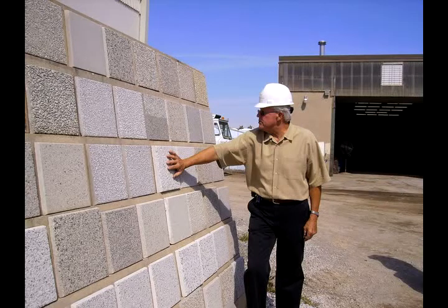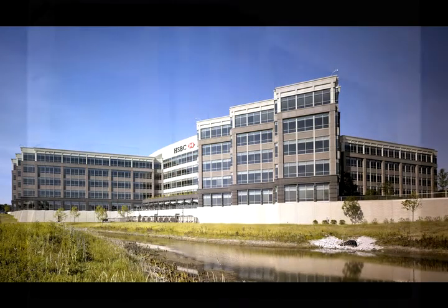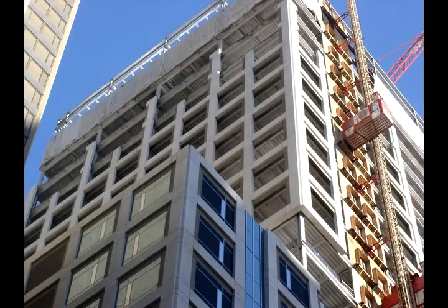The first thing you have to consider is the size of the building. For example, if somebody calls me and they've got a one-story brick building that's 12 feet tall, I normally say that we can't compete with hand-laid brick and block. You really need a building that's two-story or more.